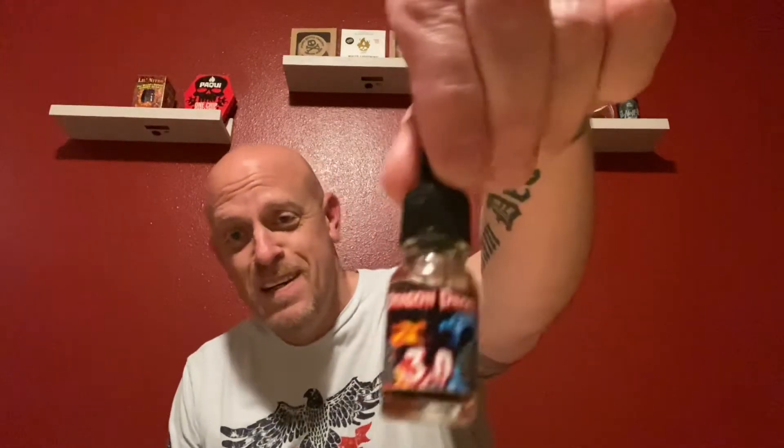Definitely taste the cinnamon and then the heat, the peppers — those really jump out. Going down, she burns too. That is really good. That is just pure heat. Just a touch of cinnamon, but pure heat. That's amazing.